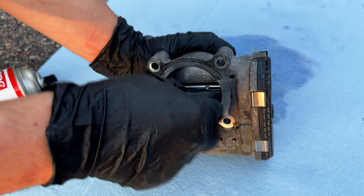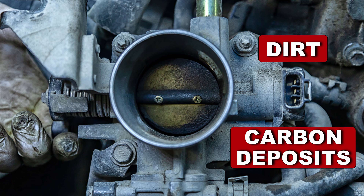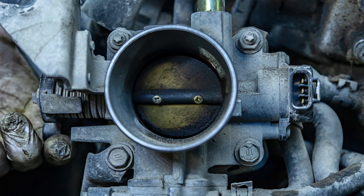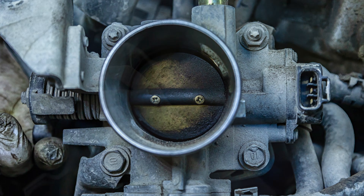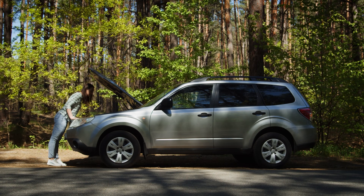Cleaning the throttle body is necessary to keep your engine performing at its best. Over time, dirt and carbon deposits can accumulate on the throttle plate, disrupting the air fuel ratio. This can lead to symptoms like a rough idle, poor gas mileage, sluggish acceleration, and in worse situations, engine stalling.